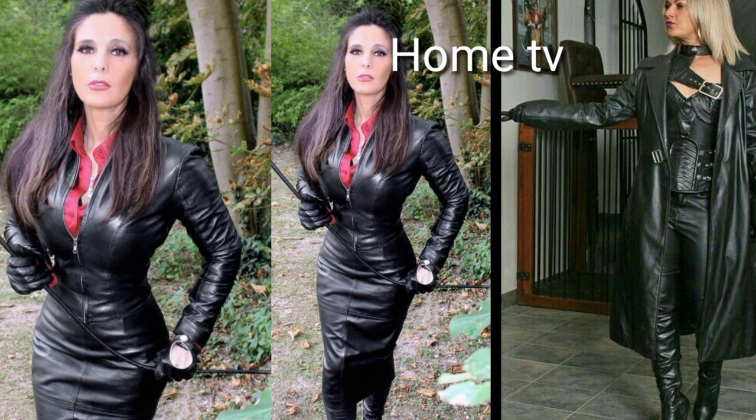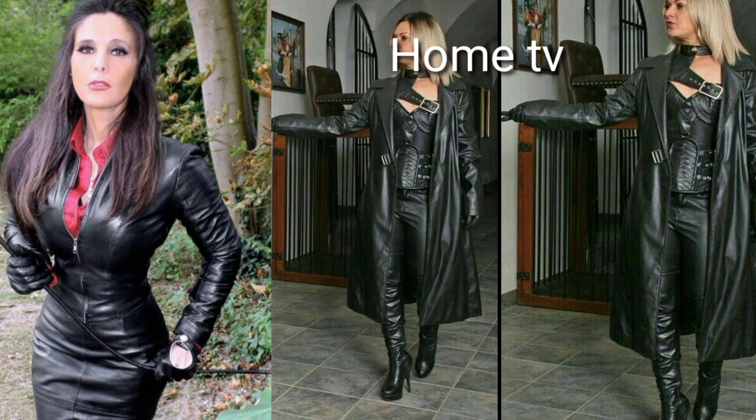Assalamu alaikum, my dear friends, how are you? I am fine. I hope that you will be all okay and blessed by the grace of God. Dear friends, welcome back to my YouTube channel Home TV, and you are looking at the best collection of rain coats.